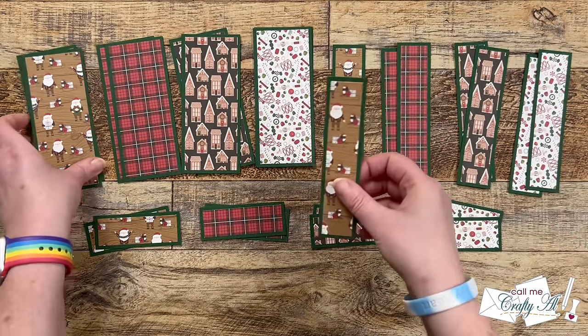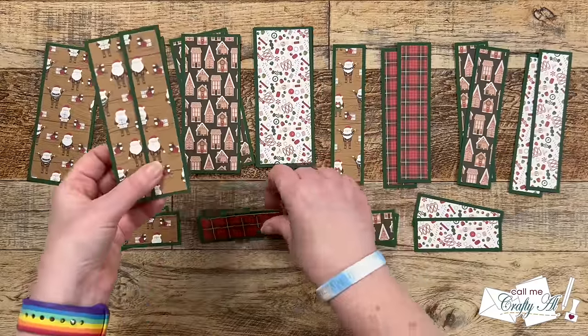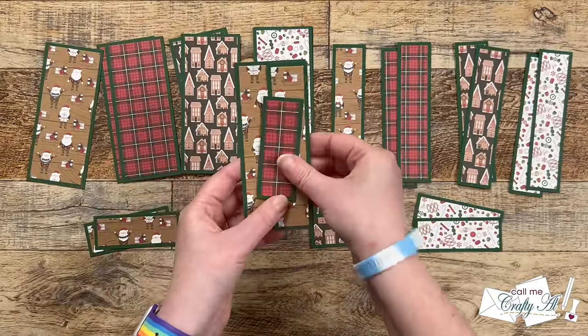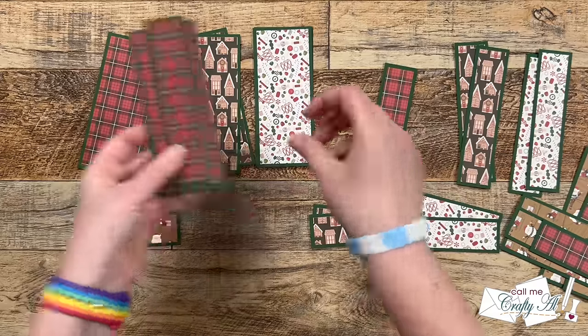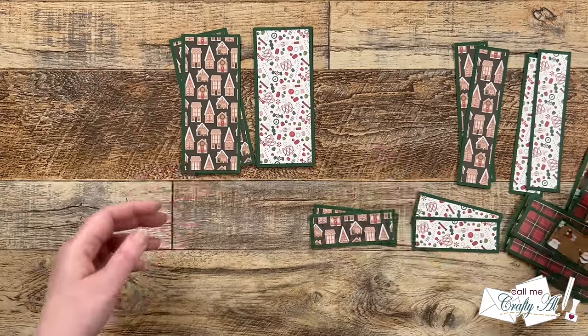I went ahead and made card kits — getting the two background pieces with the coordinating front piece together, and just offset them off to the right so they'd be easy to grab when putting the cards together.